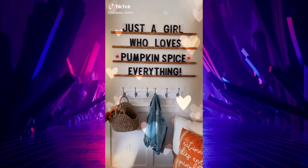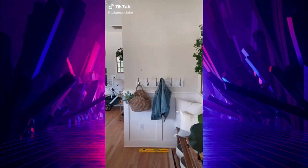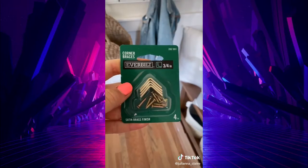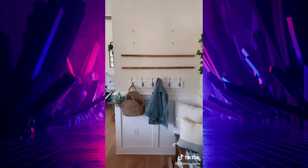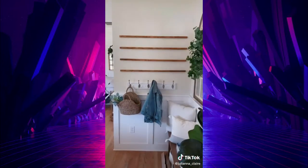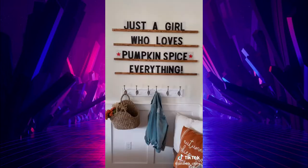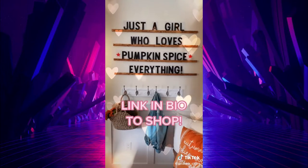Favorite Etsy Finds Part 3. I found this super cute life-size letterboard that I wanted to hang in my entryway. Hanging this letterboard was super easy — all you need is a level and these corner braces. Then put the wood beams on the corner braces. Add a super cute saying and you have some fun interactive art in your home. Link in bio to shop my exact product.